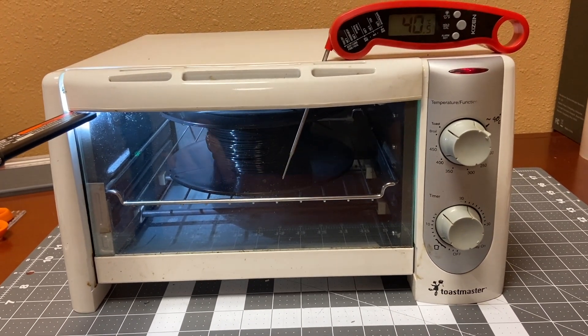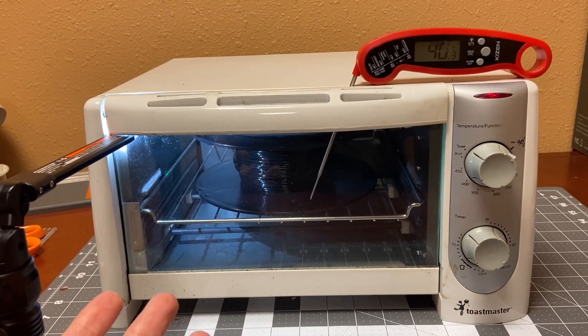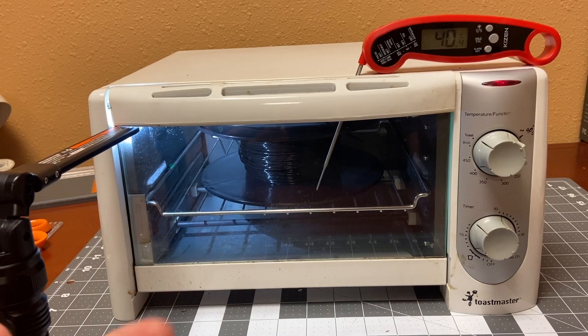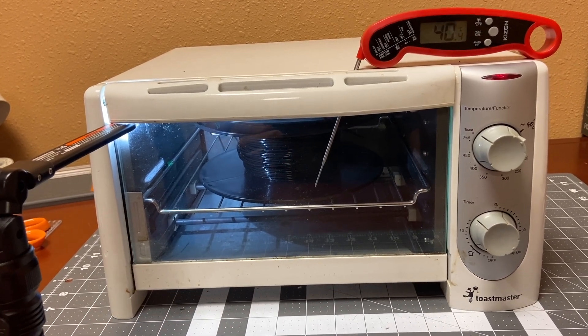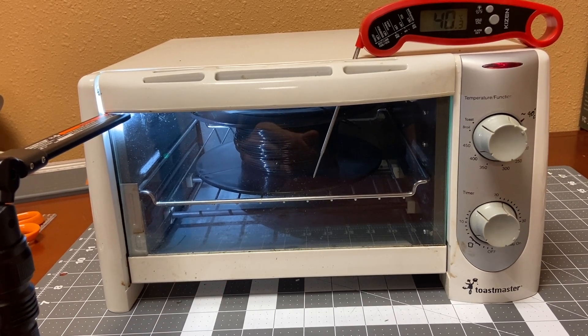I've got an old Toastmaster toaster oven. It does have temperature control on it. I only use this for shop projects, warming up bearings or anything I may need to use for the shop. It's not used for food anymore, but I thought I'd try it out for drying some printer filament.